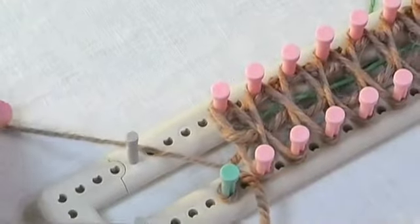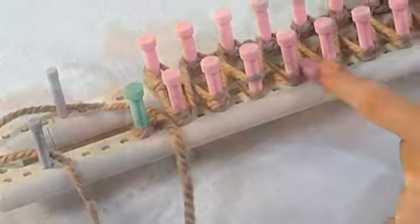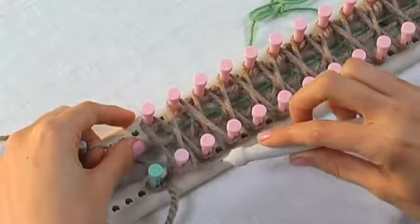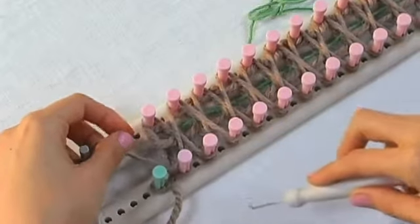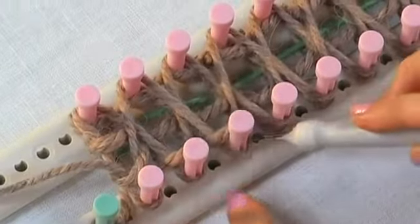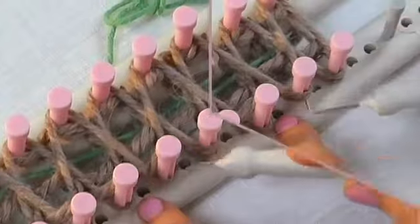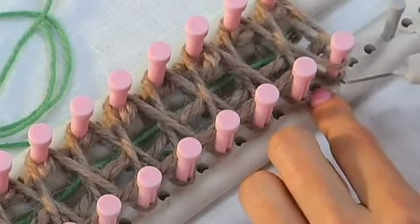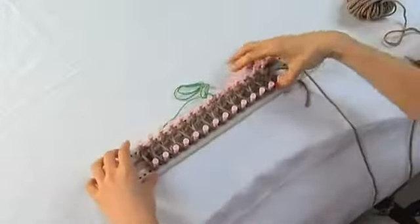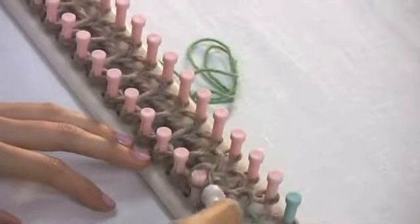When you get to the end, you should have two loops on each peg. Hold the working yarn so it doesn't slip out, then you'll pick up the bottom loop and pull it over. You just do that for each peg all the way down the line. Once you get to the last peg on that row, you'll turn the loom around and do the exact same thing on the other side, pulling the bottom loop over the top loop on each peg.